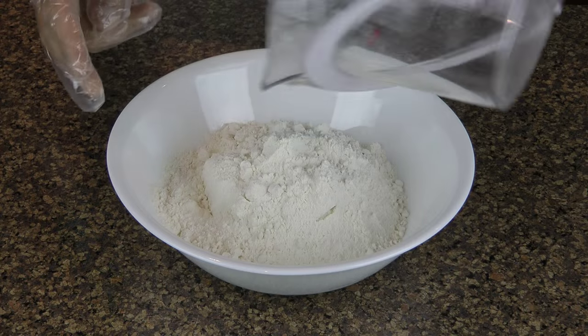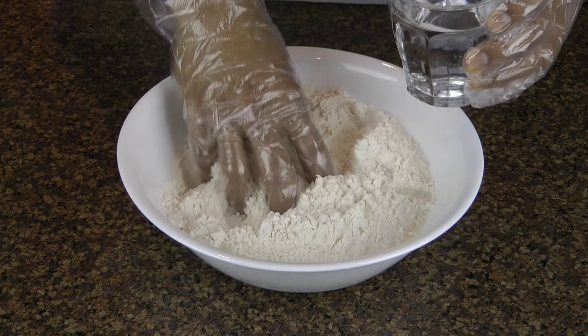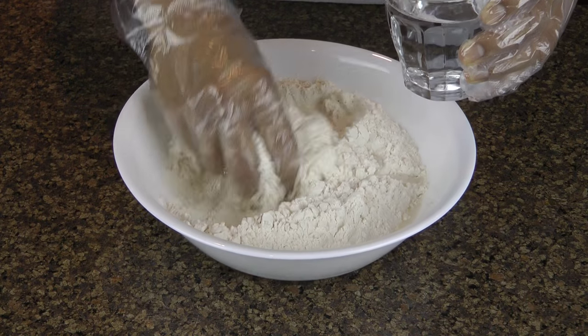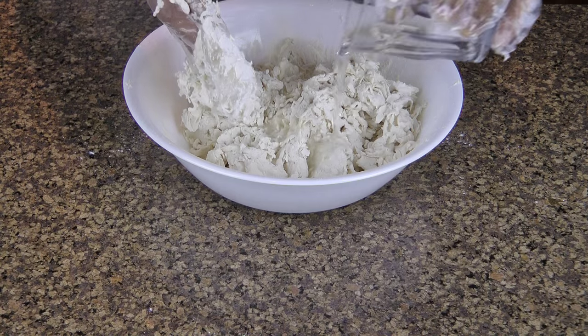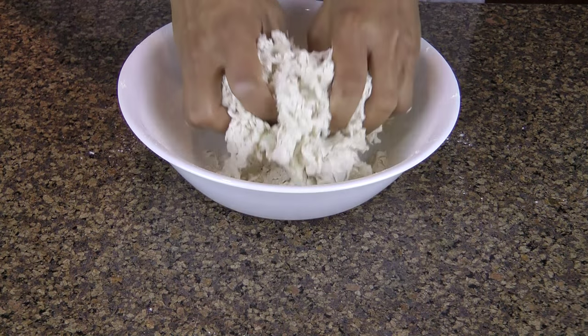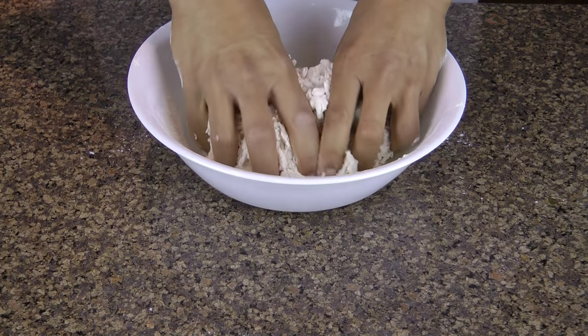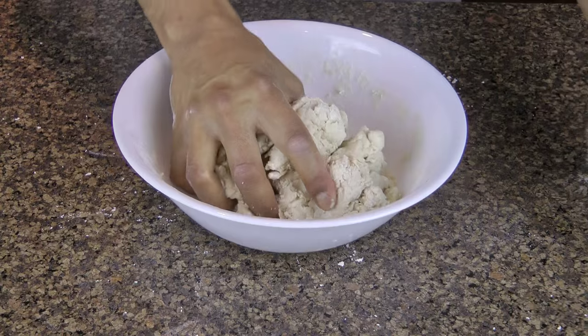Pour the flour into a mixing bowl and slowly introduce the water. Keep mixing until you get a uniform consistency and everything feels rubbery, or like Play-Doh. If the dough crumbles, just add a little water until everything stays together.